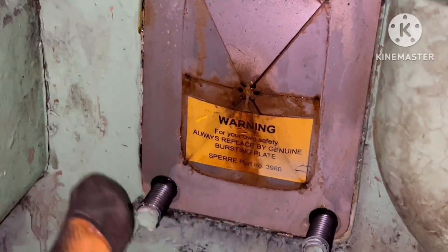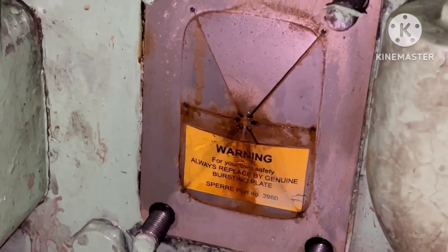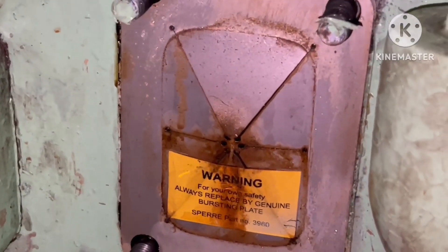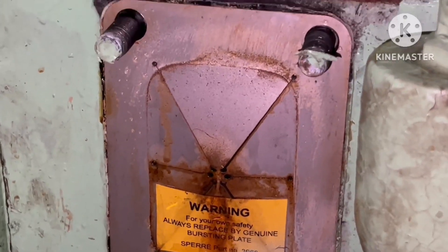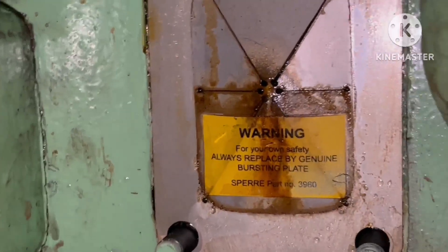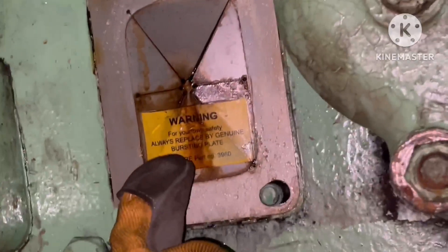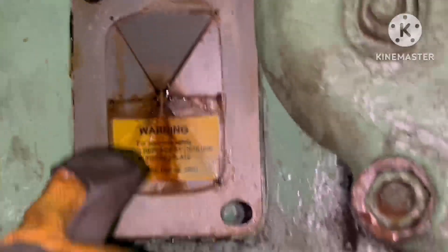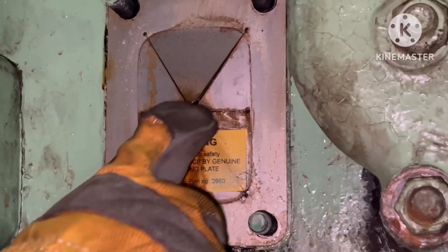You can see this is the bursting disk, which is fitted behind that cover. Going closer to the bursting disk, you can see a warning label: 'For your own safety, always replace with a genuine bursting plate.' This is a Sperry compressor, so it uses a Sperry bursting disk.